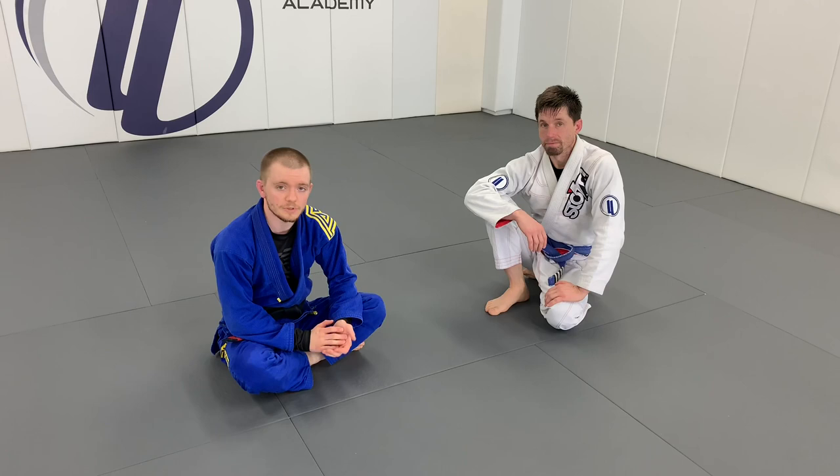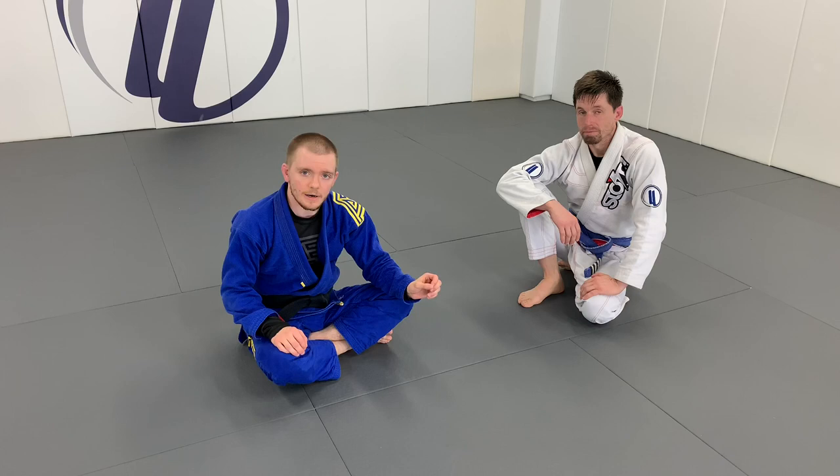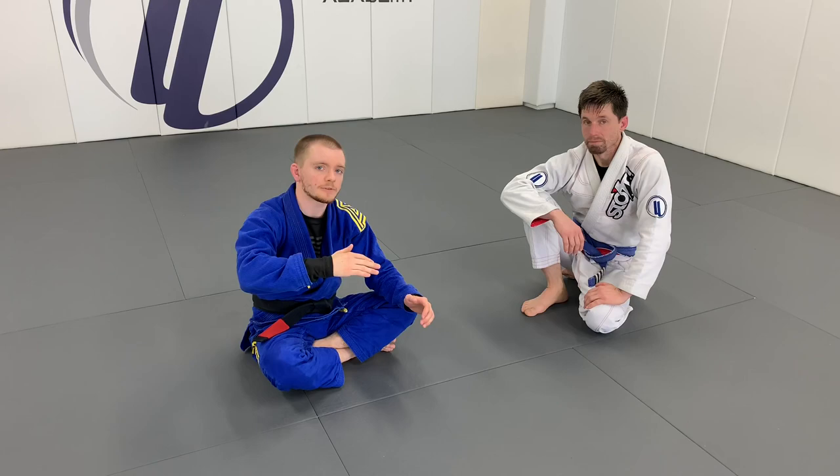Hey guys, today I want to show an introduction to using the short lasso hook to retain the guard. This is a really good way to retain the guard for shorter players, and also for people that are a little bit lankier as well. This is not going to be the full lasso where we hook all the way behind the arm — it's just a short lasso where I bring it in front of the shoulder.